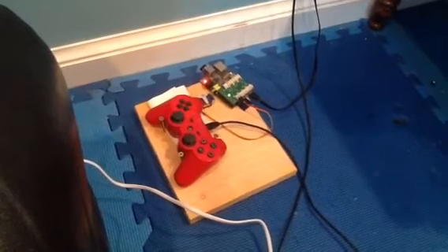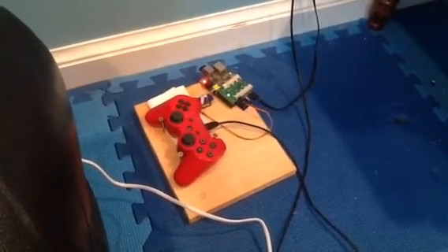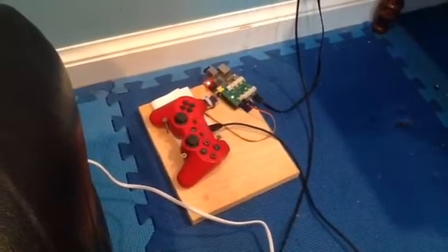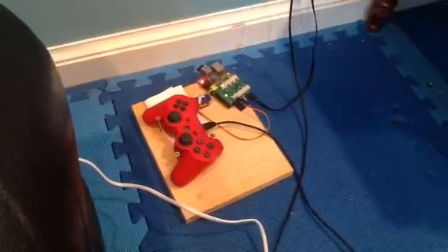I found many videos and websites that talked about how to do the reverse: how to control a servo with the controller, not how to move the controller with the servo, which is what I did. So this was a 10-minute project.